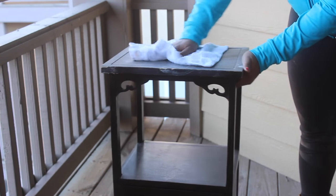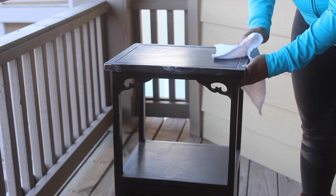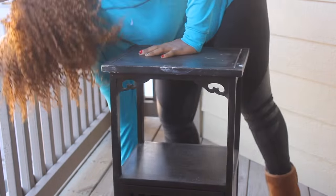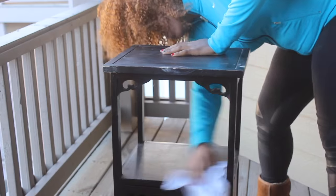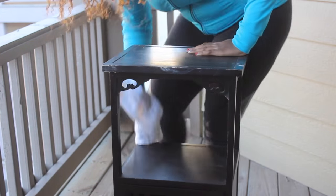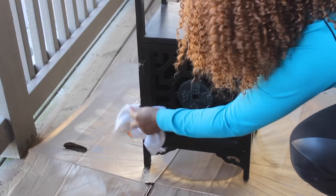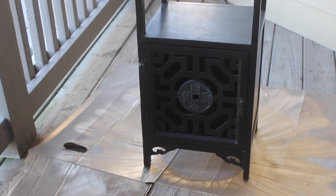So what I'm doing first, I'm going to wipe down my table with a damp cloth. You really want to make sure that you get all the dust off so you are ready to spray paint and it's just a smooth finish. You don't have any of that grainy stuff going on after you spray paint. So just make sure you wipe down your table and get those cracks in the very front. Now my table is ready to be primed.